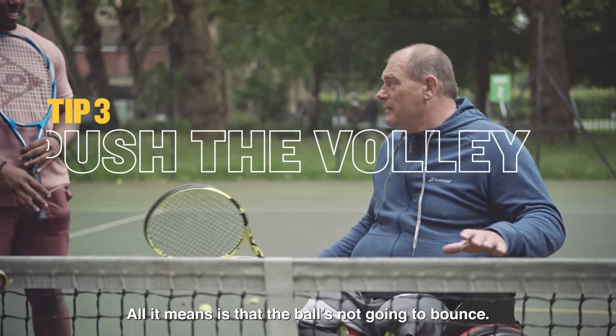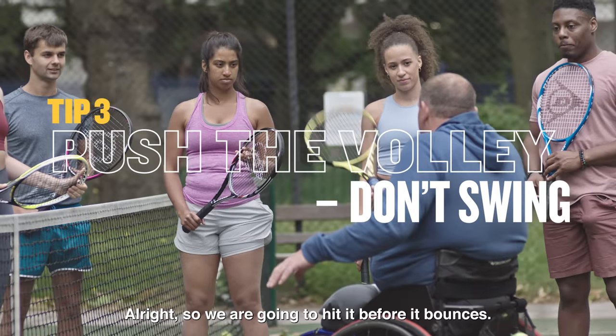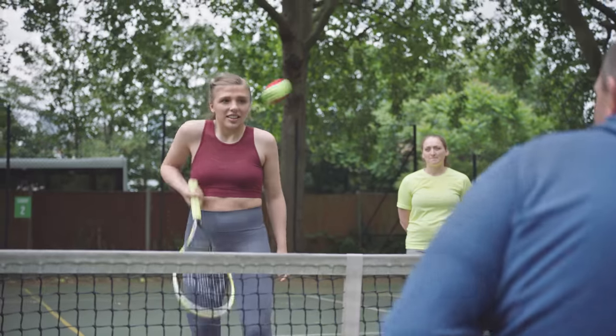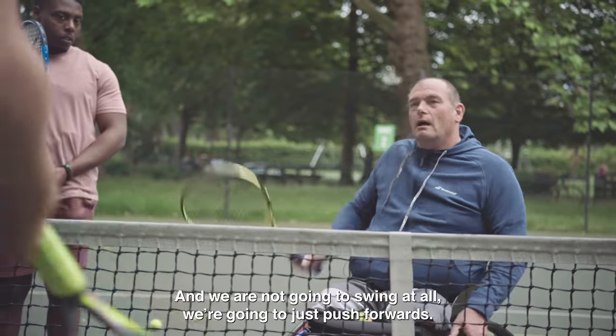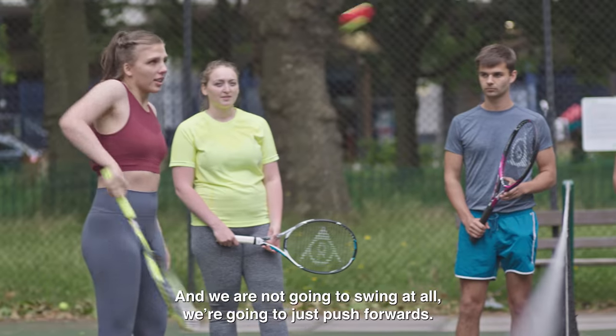So we're going to do some volleys. All it means is that the ball is not going to bounce — we're going to hit it before it bounces. And we're not going to swing at all, we're just going to push forward.